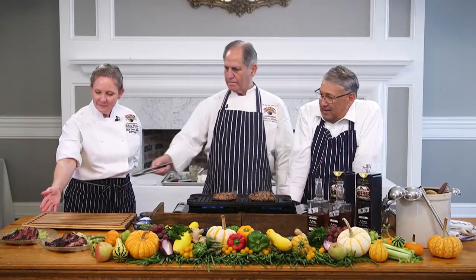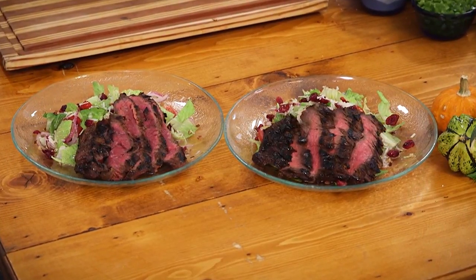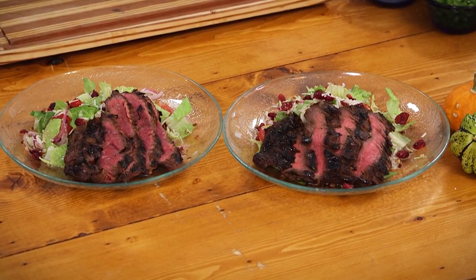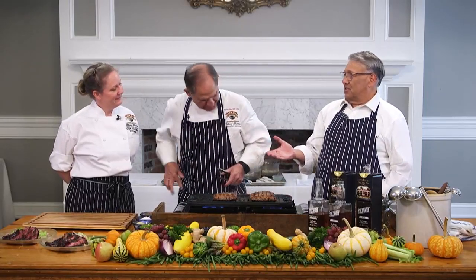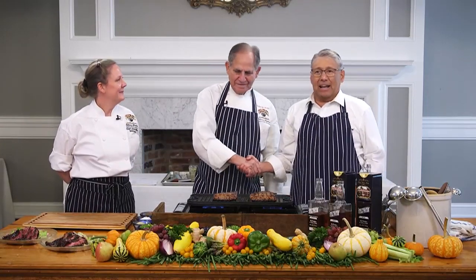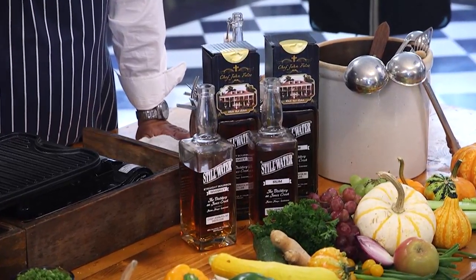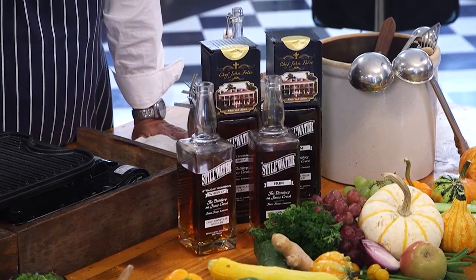And there are your salads right there. Beautiful. You will notice a little difference in taste with the two marinades. Wow, that is unbelievable. Chef Fultz, congratulations — years and years and years. Buy your rum and bourbon this weekend, starting tomorrow, right here at White Oak. Congratulations. Thank you.